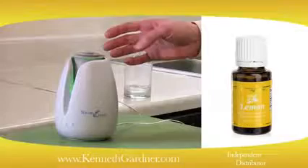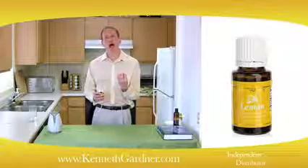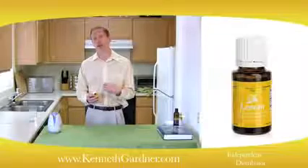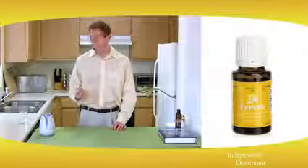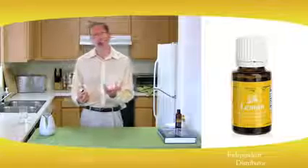Like we're doing with this Young Living diffuser here — by doing that you can actually help increase memory and concentration and decrease mistakes, so it could be very useful in your office. Lemon oil also has antiseptic properties, so you could add it to water in a restaurant, for example.